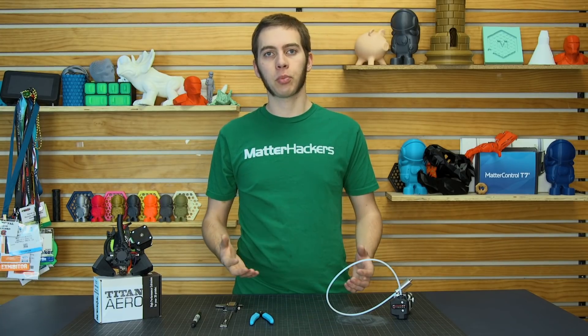3D printers work by using stepper motors to make precise movements along each axis. Now, out of the box, most 3D printers are well calibrated. But if you notice you have over-extrusion or under-extrusion, then you may want to calibrate your extruder.